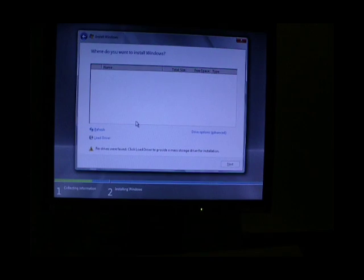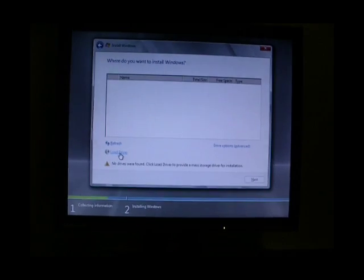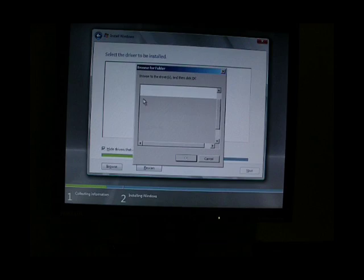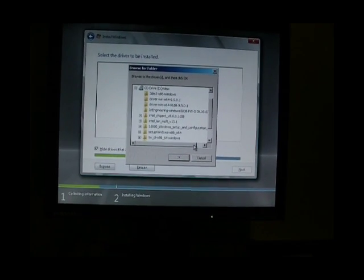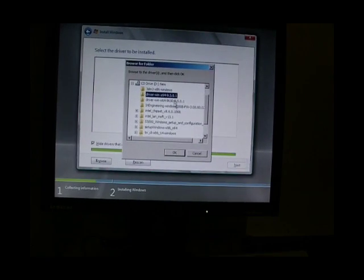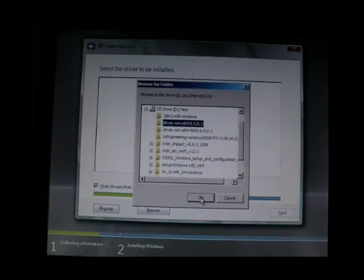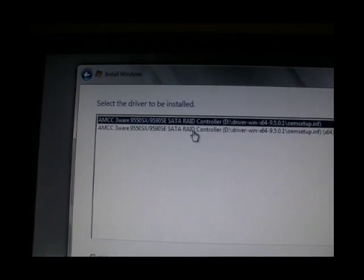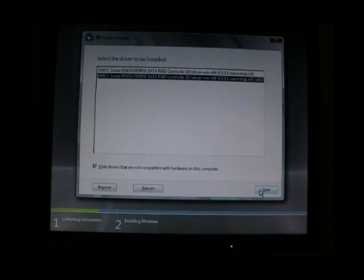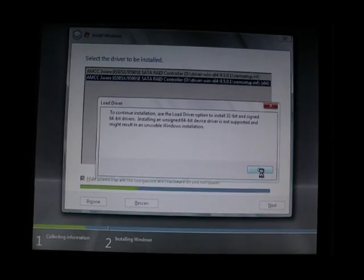While it was paused, I swapped the Windows Server 2008 DVD with a CD which has all sorts of drivers downloaded from the 3Ware website. I'm going to browse for that now. There's the C9.5.0.1 code set for the Windows 64-bit driver — I've got that one selected. I'll click OK. You can see here: SATA RAID controller, 64-bit version. Brilliant. Let's click next to see if that works. Same problem.